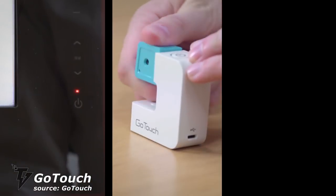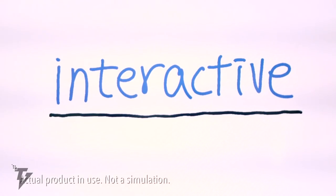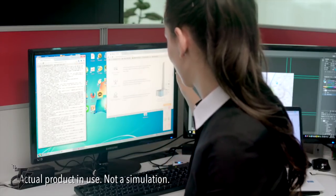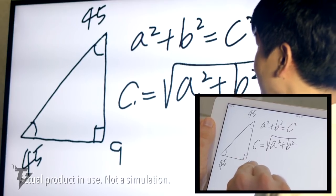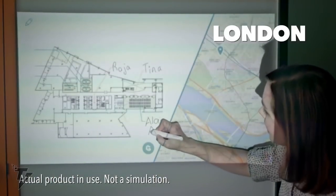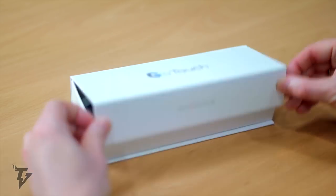GoTouch. The GoTouch device is portable, easy to use, and turns any TV or projector into a giant whiteboard, all within seconds. This technology is perfect for home, school, or office use. The GoTouch uses highly accurate infrared technology and connects to the internet, allowing your colleagues or students to join in by connecting their smartphones or tablets, no matter their location.